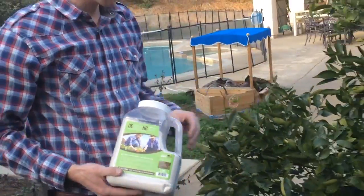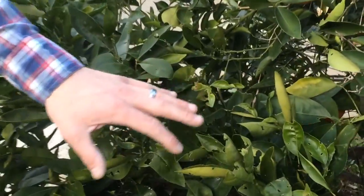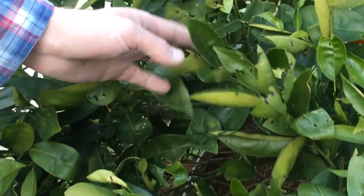Here I've got an orange tree that's been getting hit by worms. The worms have come in and eaten the leaves, and you can see all the leaves are just destroyed — it looks like something came in and terrorized the place.